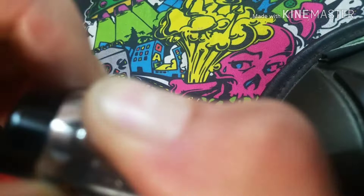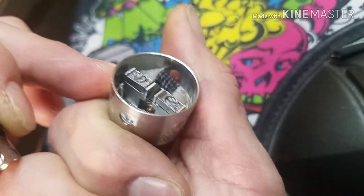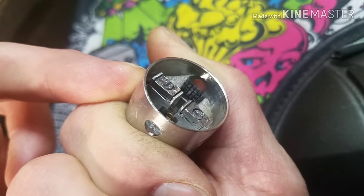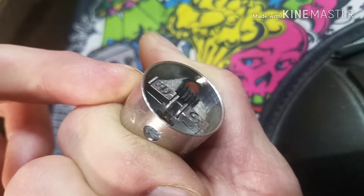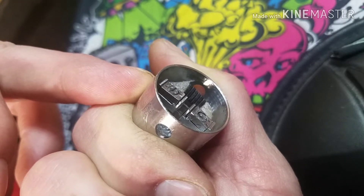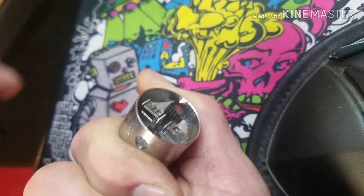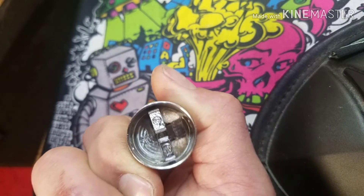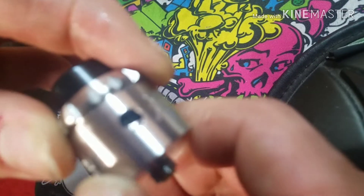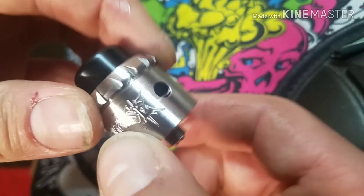I'll pull the top cap off to show you the deck. It's a clamp style deck with straight up flat head screw bits. Pretty easy to slip coils in here. One con I had was trouble getting the connection right, because those two plates like to slide back and forth and make a wonky connection. So only one of my coils was lighting up the way I wanted it to. Maybe that was partially user error — who knows.